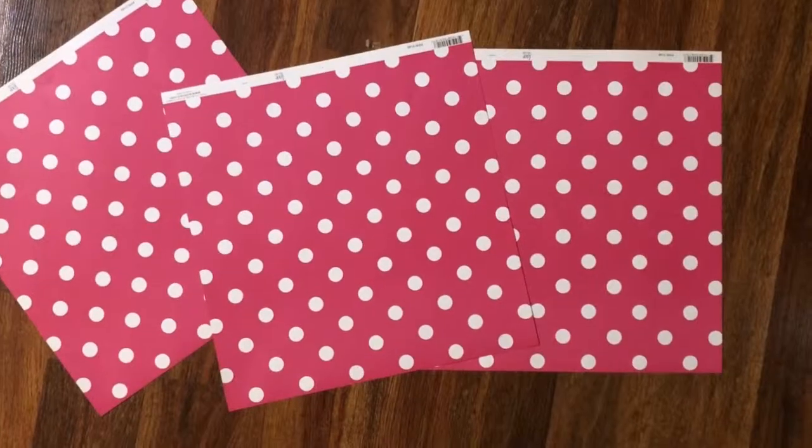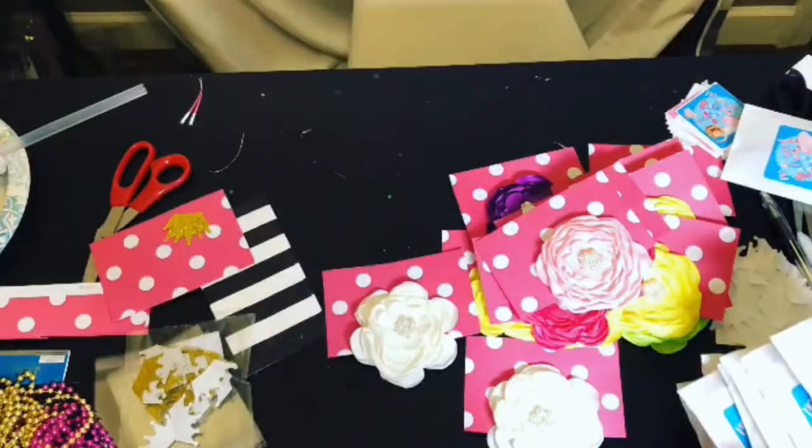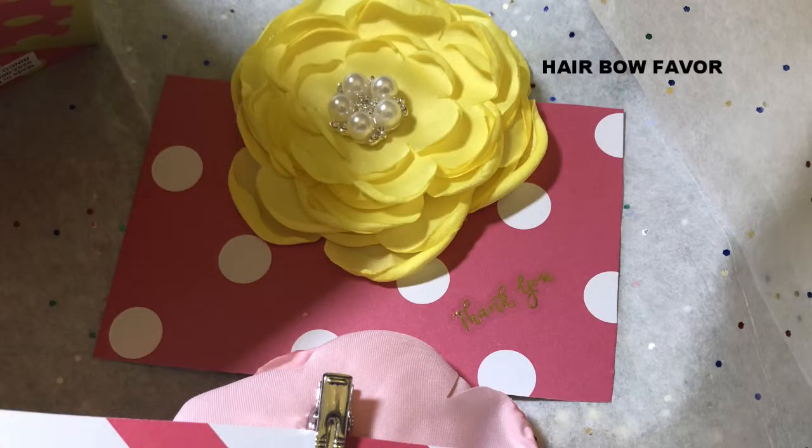Using scissors I cut pieces of scrapbook paper into rectangles, then clipped each satin flower to the paper. For a final touch, I put a thank you sticker on each one.